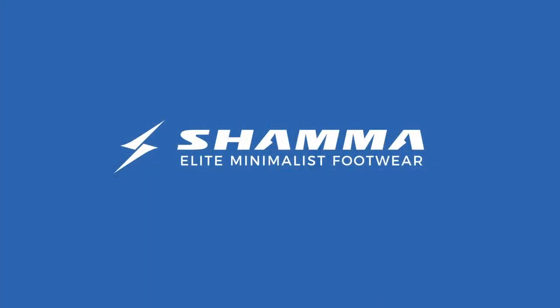Hopefully that was helpful on this little foray into the mailbag. We'll see you next time. If you have any questions in the meantime, hit us up at contact@shamasandals.com — we'll be happy to answer those questions. Happy trails!